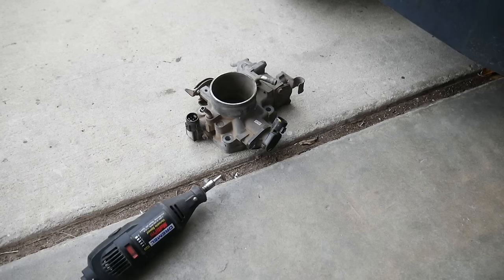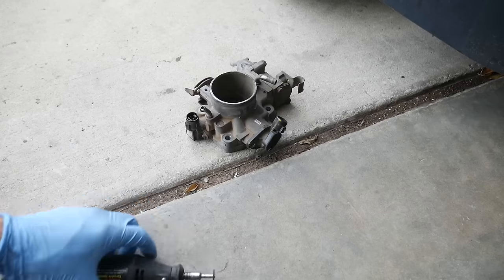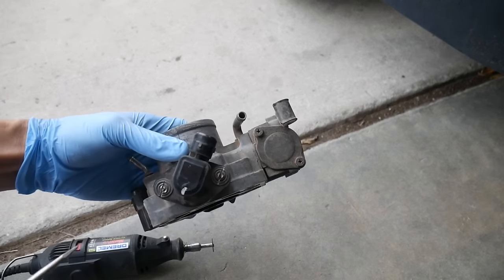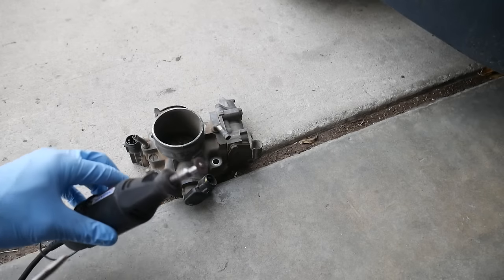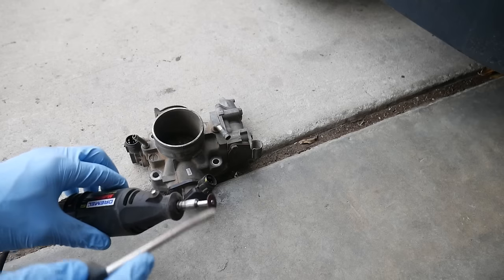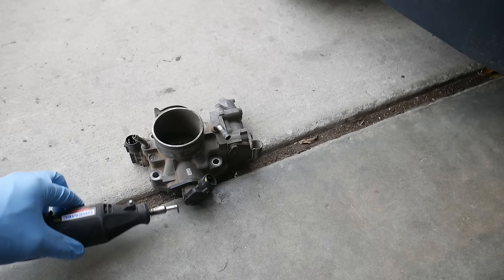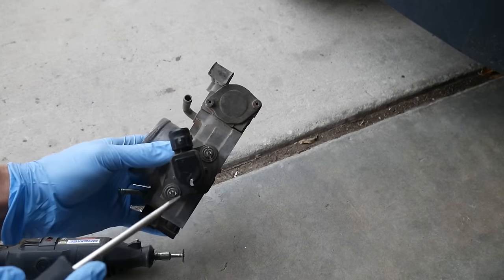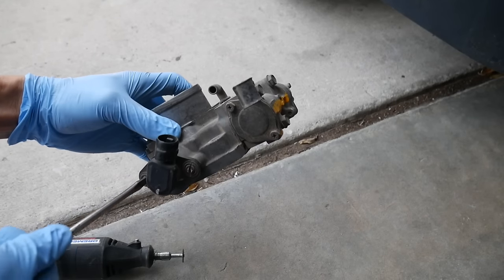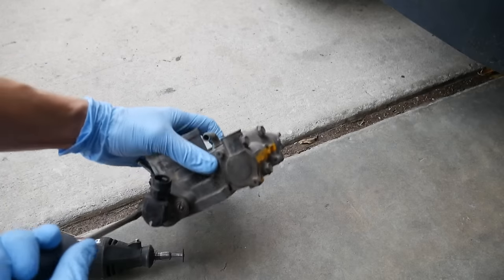I wanted to show you, just as an example, how to get the throttle position sensor loose since a lot of you are going to encounter throttle position sensors that are on with these rivets. I took my Dremel — you're going to need one that has the grinding bit, which you can cut with — and you just put two little slits into the rivets.